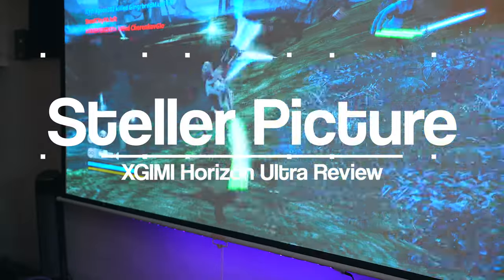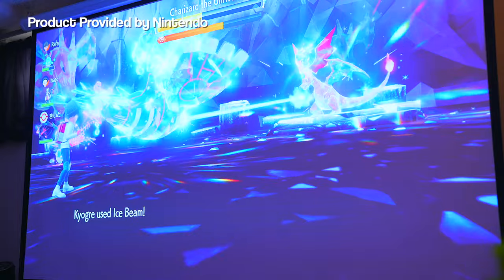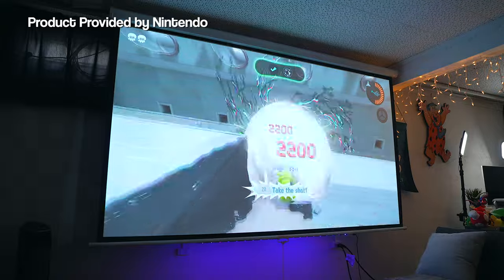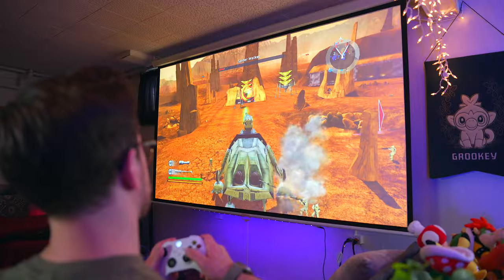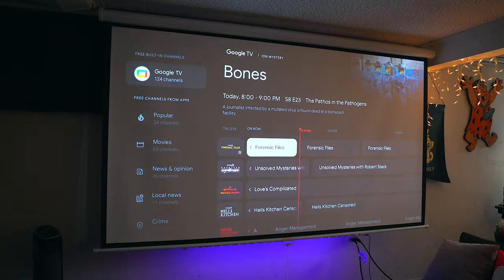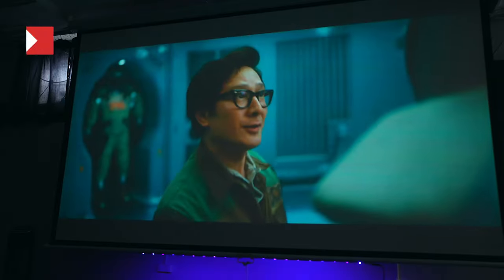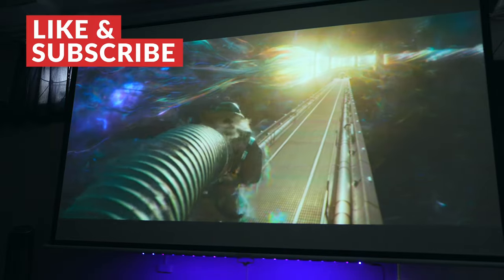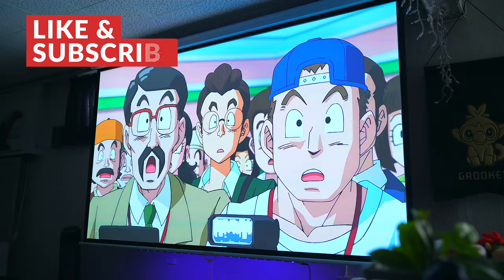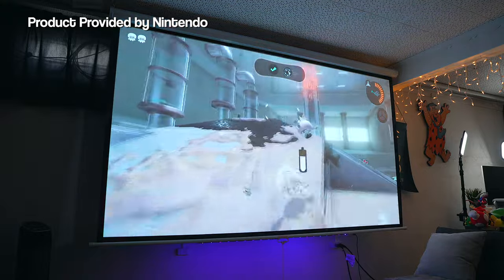When it comes to picture quality, as you've been seeing throughout this video, the Horizon Ultra looks incredible. Whether I played my Xbox, Switch, or streamed with the built-in Android TV, I was mind blown by how good everything looked. The colors are bright and vibrant, the blacks and shadows are deep, and the 4K quality is razor sharp and packed with detail. I would say the picture quality is comparable if not better than some of the more expensive projectors I've used. What's interesting is that the Horizon Ultra also supports Dolby Vision, which is pretty rare for a projector, and this is part of the reason why everything looks extra bright and vibrant.